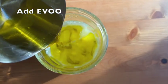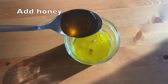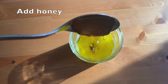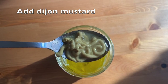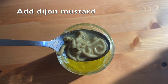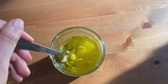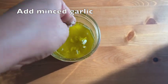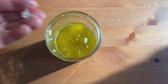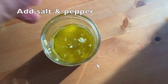Then we'll add an equal amount of extra virgin olive oil. Then we will mix in the honey. Then we will mix in the dijon mustard — I just squeezed some from the bottle. Then add the minced garlic, which will give it more flavor. Add salt and pepper to taste.